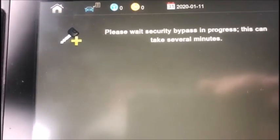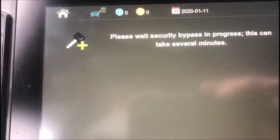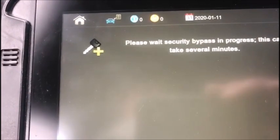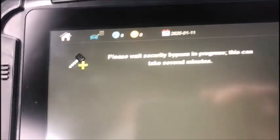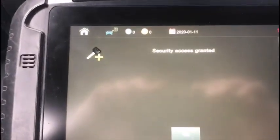Also, on this newer system you cannot simply add a key if you have two working keys. You need a diagnostic programmer any time you're adding keys — that's another piece of information about the new Ford stuff. I'm going to pause it here and wait.